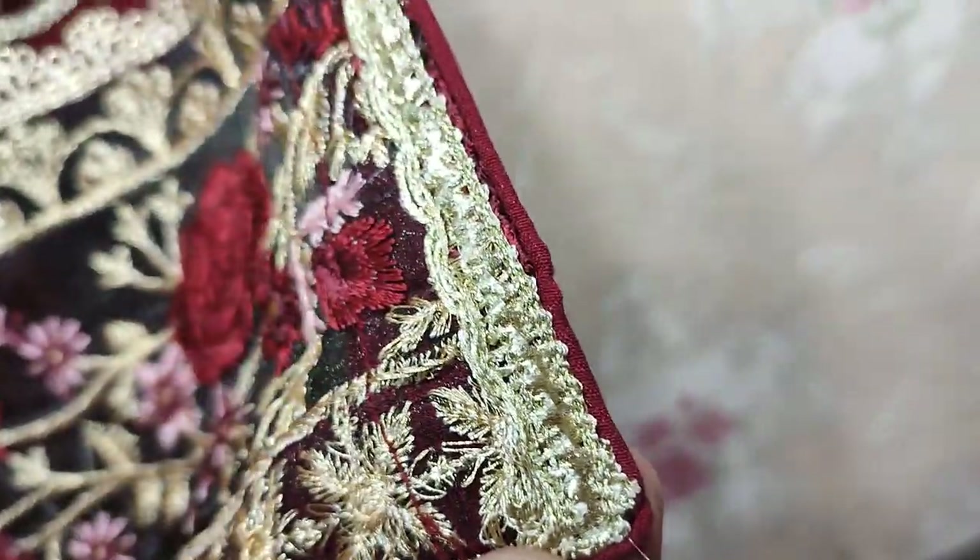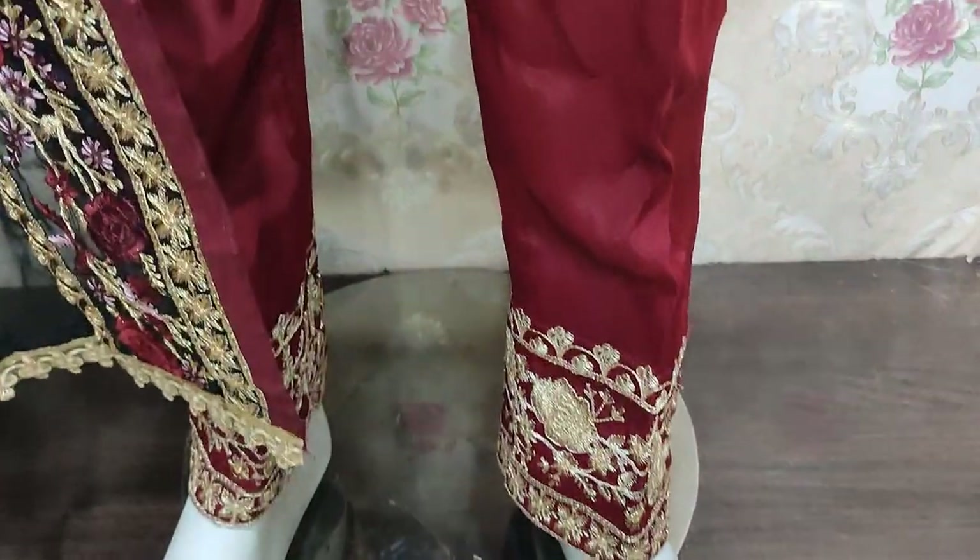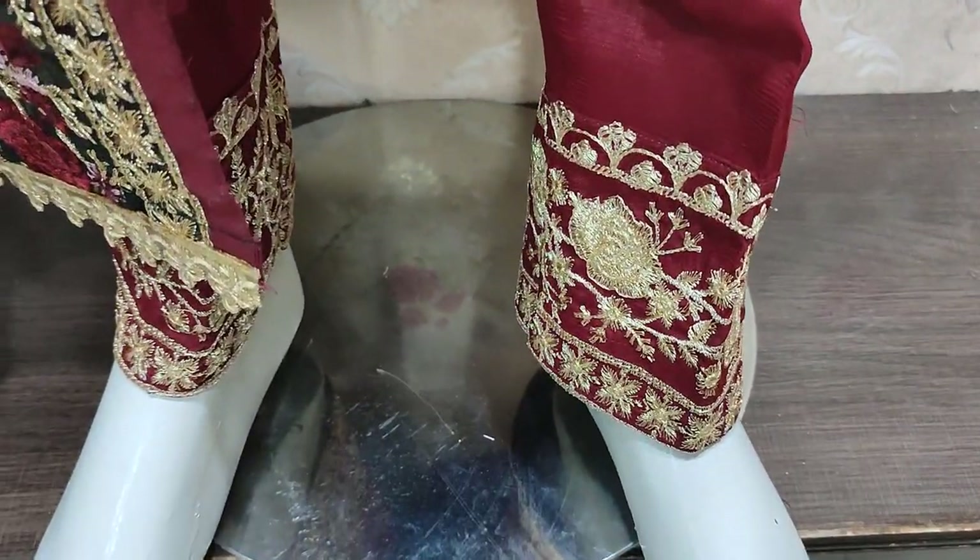This lace is not with the suit. This is the stitching style. Cotton silk trouser. Embedded lace is for the bottom.